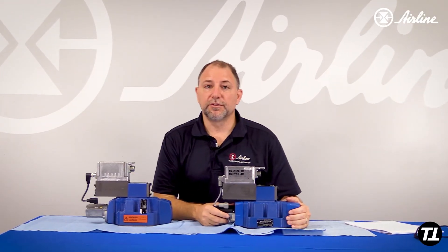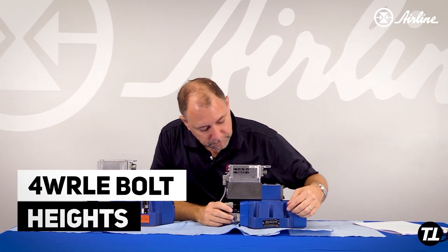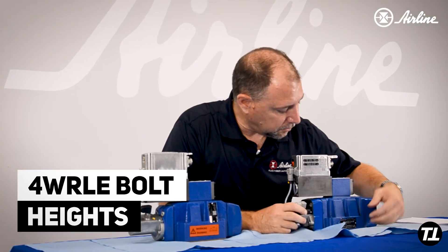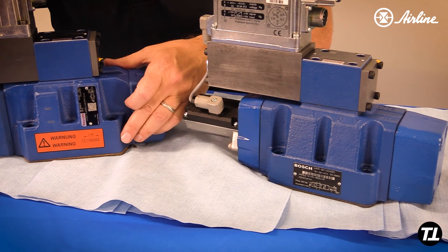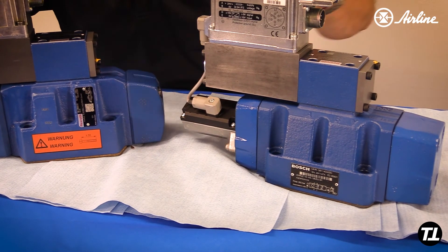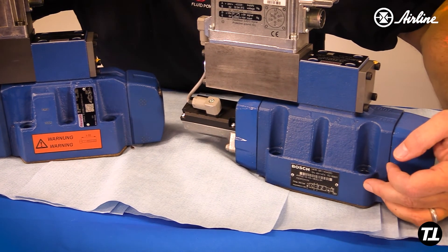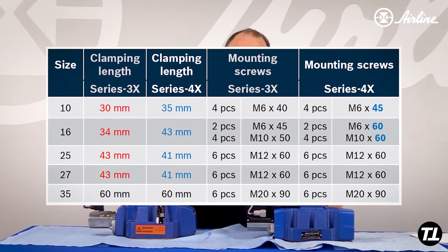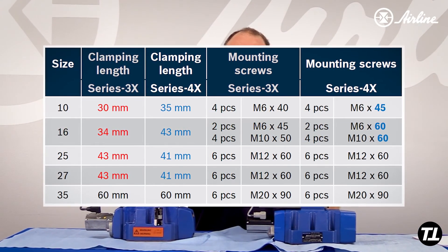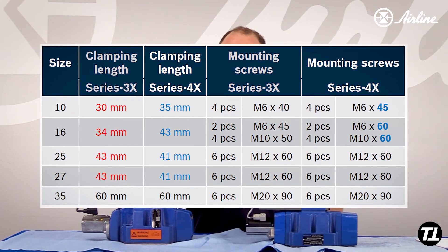The last thing you have to concern yourself with is the bolt heights. On the size 16, you would need a bolt that is nine millimeters longer for the new valve versus the old one. We have a chart that you can see right now that shows the different heights between the different valve sizes from size 10 through 35.